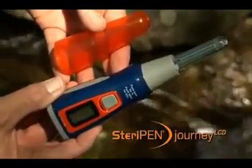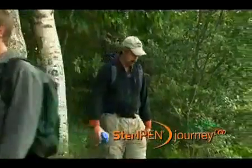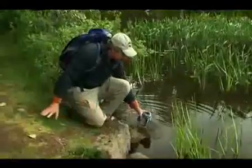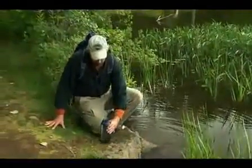The SteriPen Journey LCD is the easiest and most versatile water purifier on the market. SteriPen uses ultraviolet light to destroy bacteria, viruses, and protozoa like Giardia in seconds.